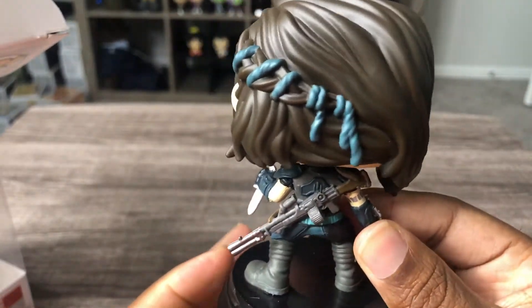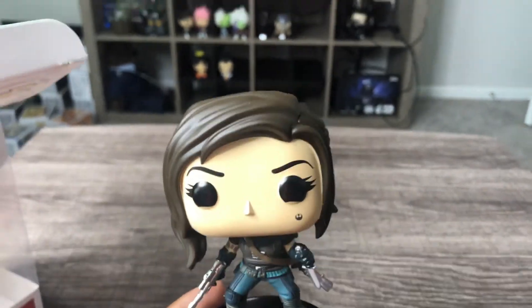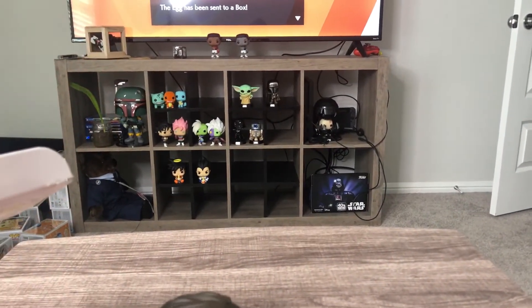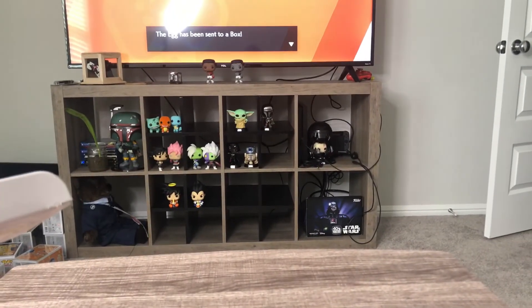Very glad to get my hands on this one. Two of my little Mandalorians that I have — over there we have the Child, and the chromed out Mandalorian over there.